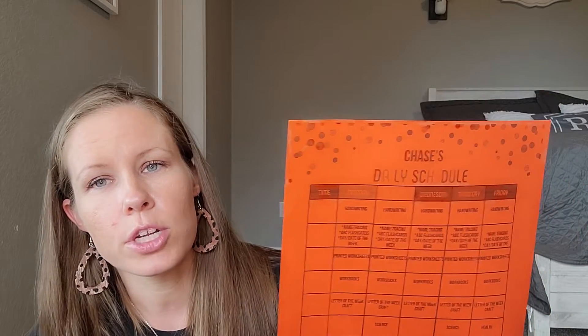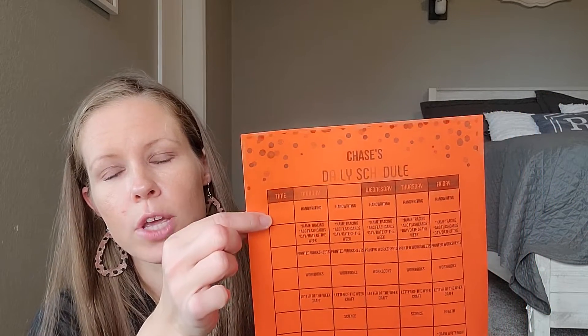The first thing he is going to do is handwriting. We use the handwriting from The Good and the Beautiful — this one is like the pre-K doodles. He did some of it last year but didn't finish it, so I just bought a new one and we're going to start from day one again and keep going all the way through.